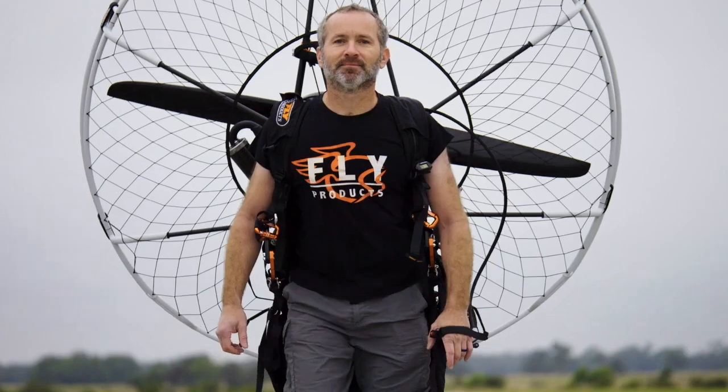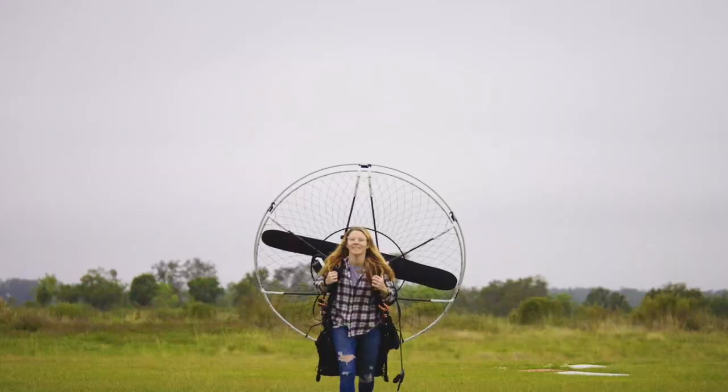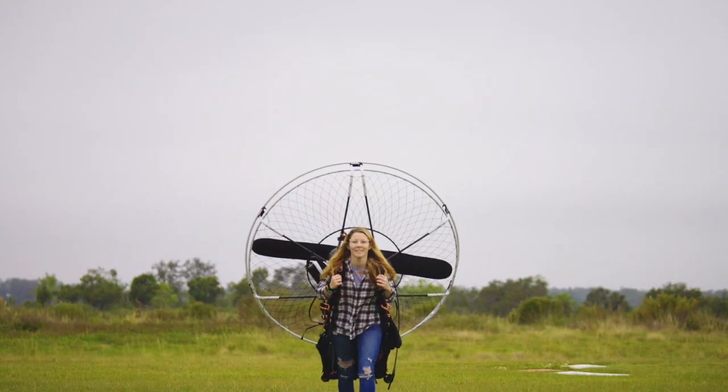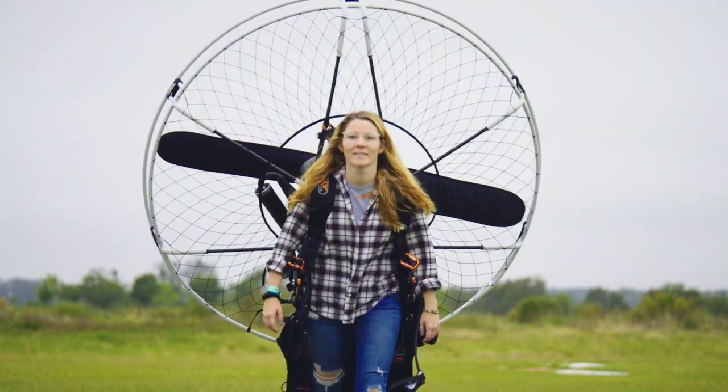Details will be listed at the end of the video. No fancy camera required — the video that you're watching is exactly what we're looking for. Walk up to the camera with the paramotor on your back, and remember to record in landscape mode.